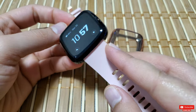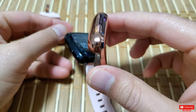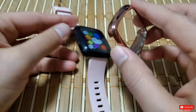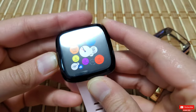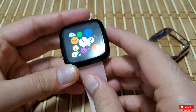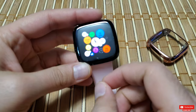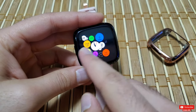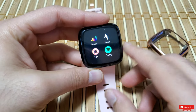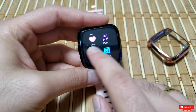The screen protector has a dotted pattern. This dotted pattern prevents the screen from sticking to the case without affecting the touch sensitivity, which is really cool. Speaking of touch sensitivity, I'd say it's really flawless — I have no issues with touch sensitivity whatsoever.